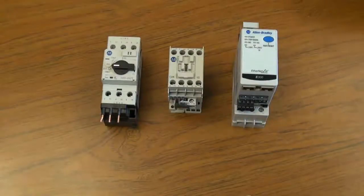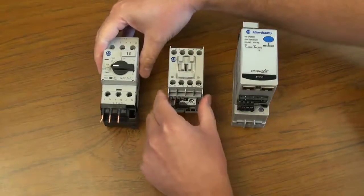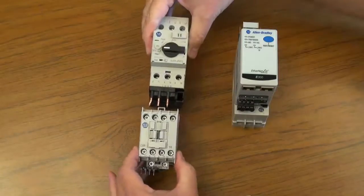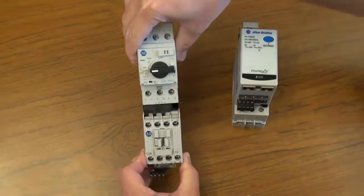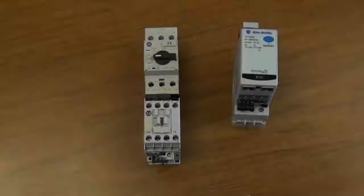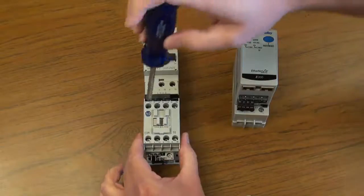Next, attach the circuit breaker to the connector to the contactor. The circuit breaker goes on the line side of the contactor. Next, tighten the terminals on the line side of the contactor.